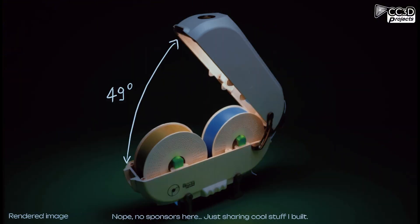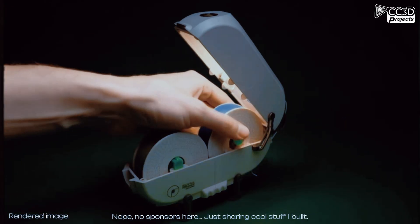The box holds two spools. The lid opens at a 49 degree angle and has a stopper so it won't slam on your fingers. Safety first!